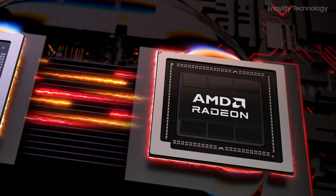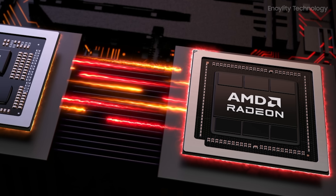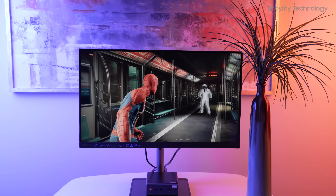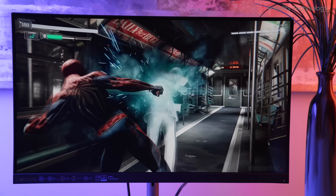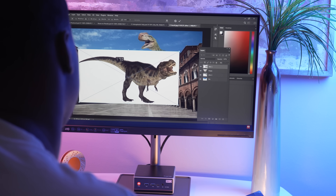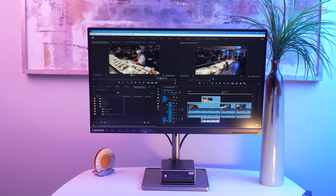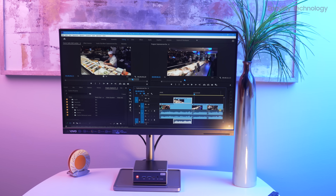Graphics are powered by integrated AMD Radeon graphics based on the RDNA2 architecture. This GPU isn't just good for casual use — it's capable of running many modern titles smoothly, and also accelerates graphics-heavy tasks like video editing and 3D rendering. From visual fidelity to performance, it holds up impressively well, especially for a system this small.